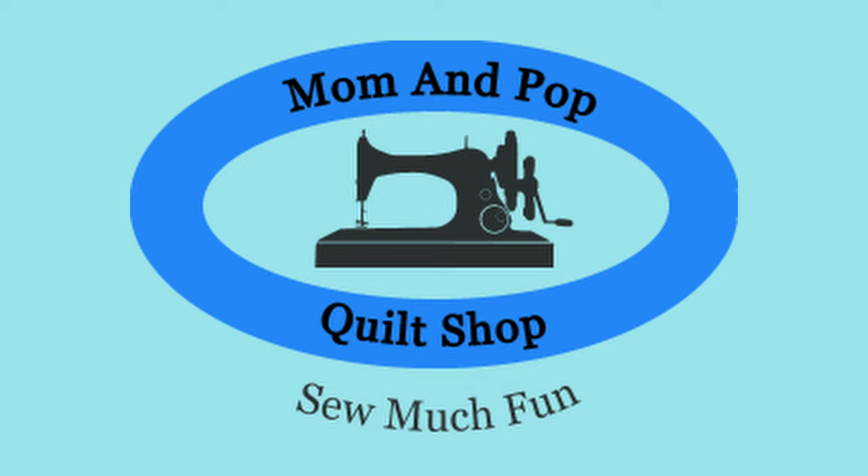Hey everyone, Laura Lynn from the Mama Pop Quilt Shop here, happy to see you. Thank you for joining us today — we greatly appreciate you here at the Mama Pop Quilt Shop. This week we'll be working on the Every Other Week project called Get to Know My Neighborhood, where I'm building blocks that represent the neighborhood I've moved into and grown to know and love.